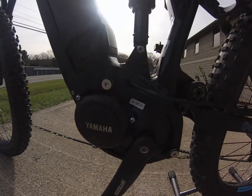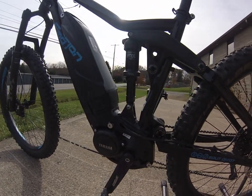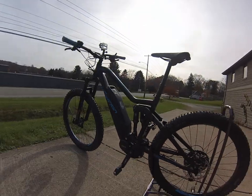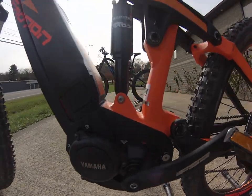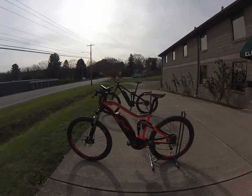This is a new motor out from Yamaha this year. It's a little bit smaller — 13% smaller. It's got some more torque and an extra power assist level compared to the existing PW motor that's been out. Still a great motor. I just rode both of these bikes a fair amount to try to get a feel for the differences between them.